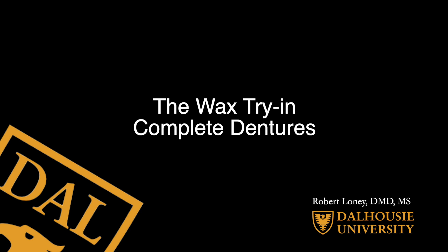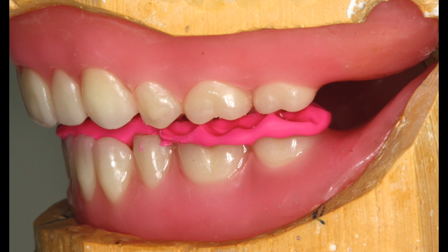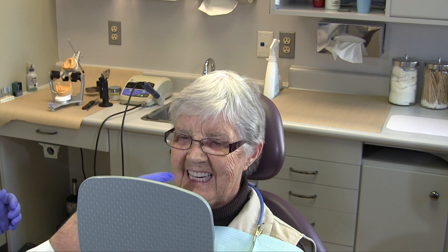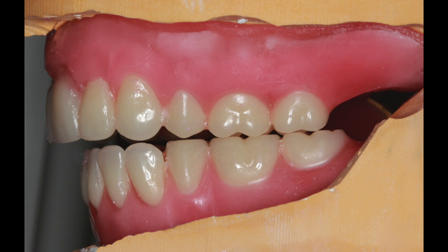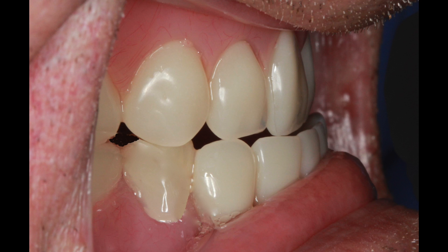The wax try-in for complete dentures. The wax try-in is an appointment to verify and change occlusal relationships, appearance, phonetics, or patient comfort. Don't overlook problems that might be difficult or impossible to change after processing, as they may be more costly and time consuming if they're not fixed at this appointment.